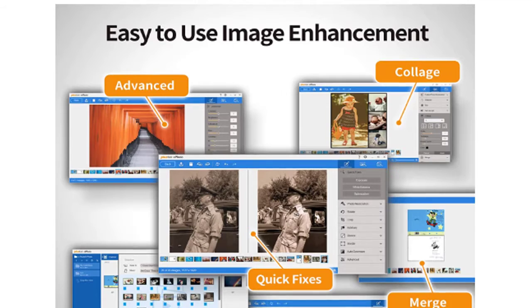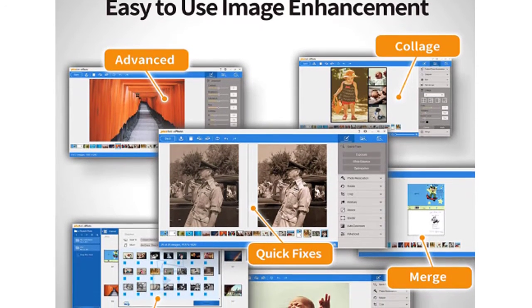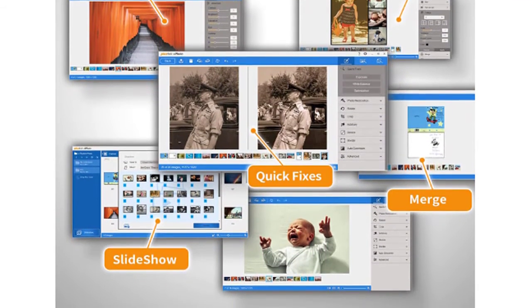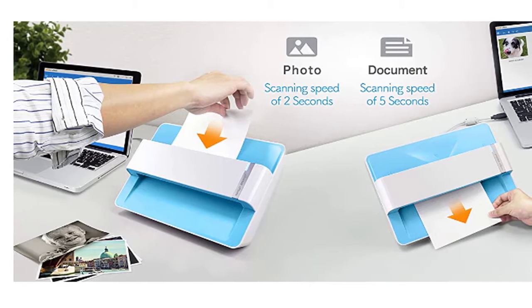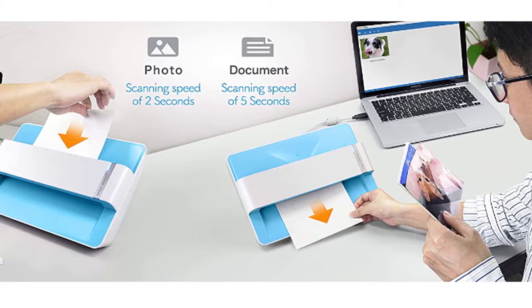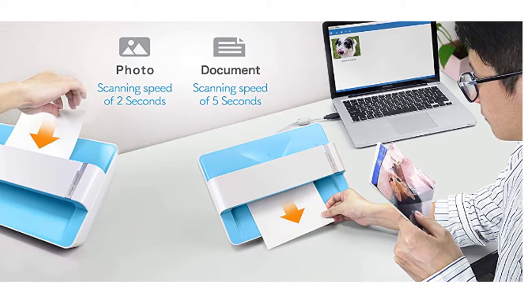The ePhoto Z300 supports versatile size photographs, documents, and cards. With the Z300, you can easily archive your photography, your travel postcards, or even manage your entire card collection. It's a fast, reliable, and easy way to save your large photos and important documents, and is simple to use no matter how old or young you are. Thanks to the compact black design, it's also very stylish.